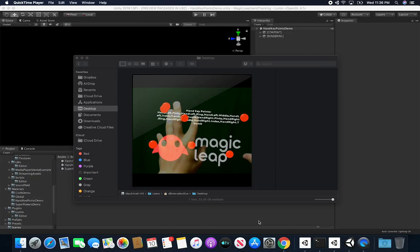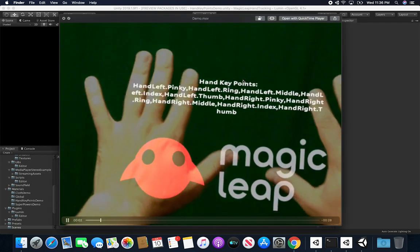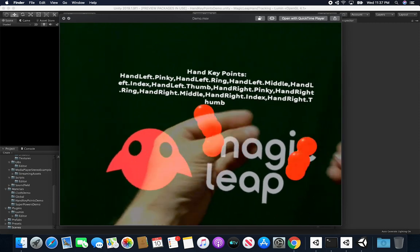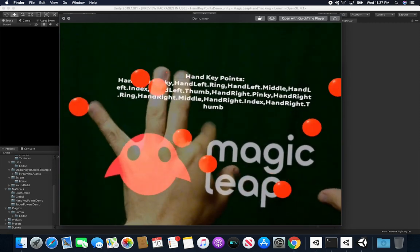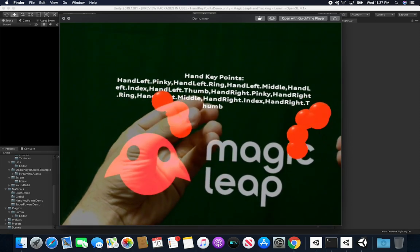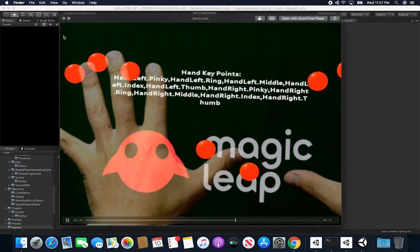Let me start by showing you how the experience is going to look once we run it in the ML1 device. The video I'm going to show you is me running the build of the project in the Magic Leap device. You can see that I have spheres all around my fingers, placed on each finger including the thumb. As I move my fingers around, the sphere positions are all getting updated.